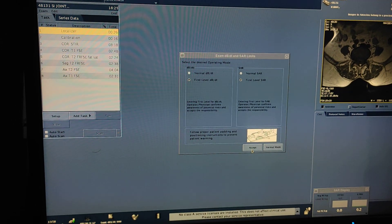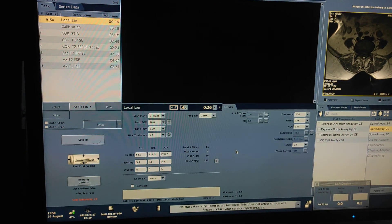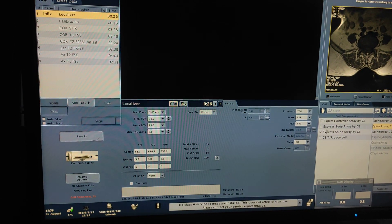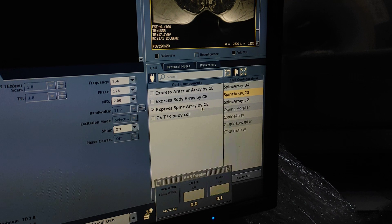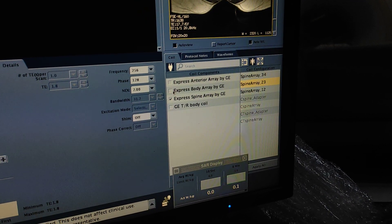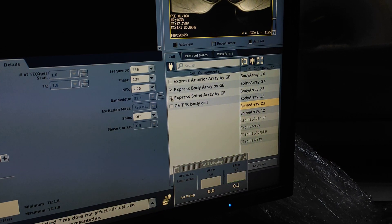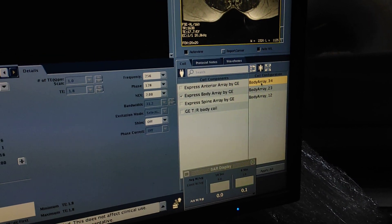Before scanning, you have to take the clinical history of the patient. First of all we will take a triptin localizer. Here you can select express spine array also, and you can take in body array also — both coils you can use, but here I am taking in body array 3-4.